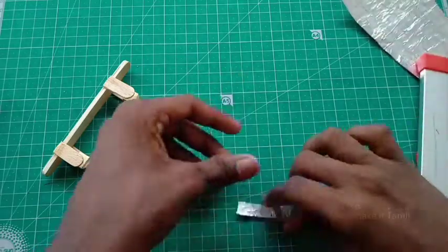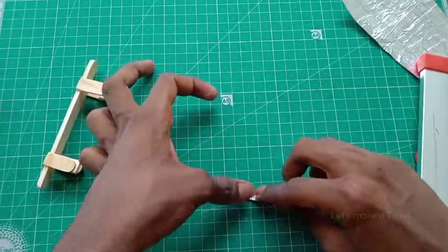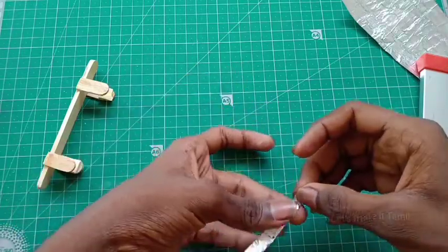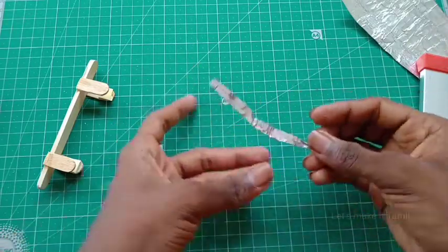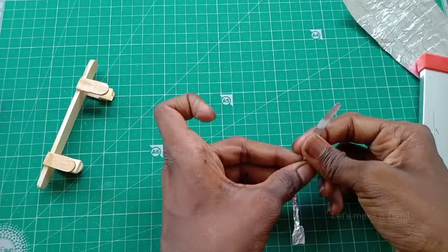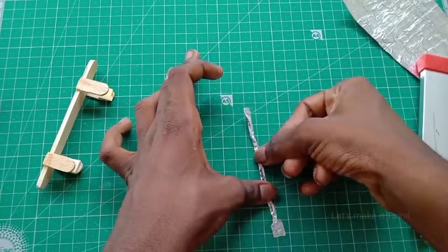We are going to need some small square shapes. We are going to need one square shape, and some light to be made. We are going to need a small piece. I'm going to cut it in a little bit — we will cut that as thick as needed, and cut it.